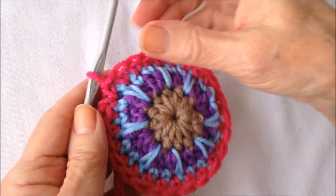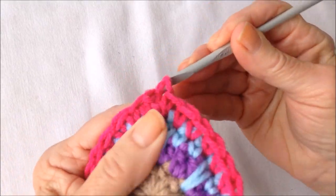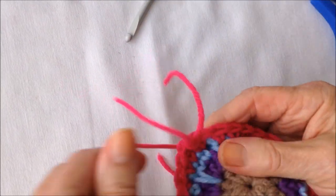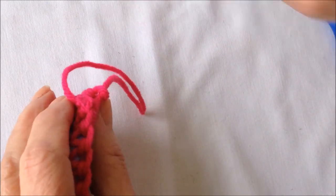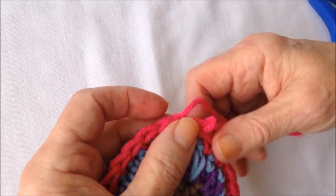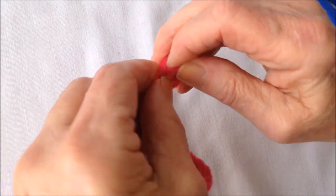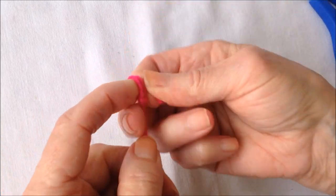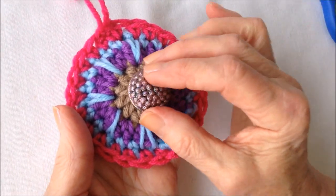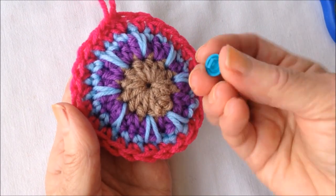Once I've worked all the way around, slip stitch to join in that first single crochet and fasten off. Here's the beginning yarn from the beginning of that row — I'm just going to pull that up through that stitch and then tie these in a knot at the top, and I'll have a hanger for my ornament. You could leave them plain like that, or if you wanted to make them a little fancier, you could sew in a button, a pearl, or another little button.